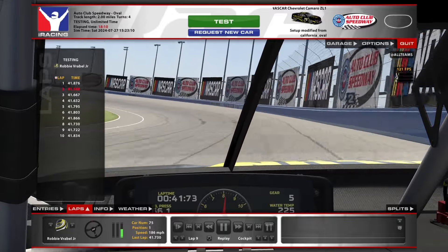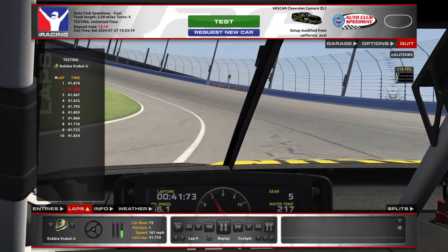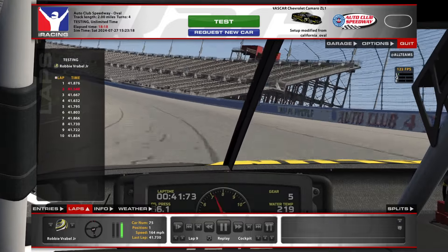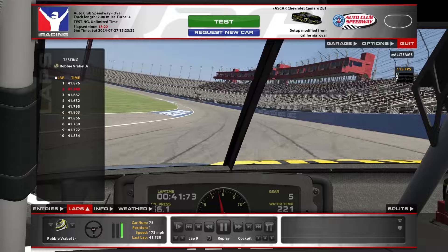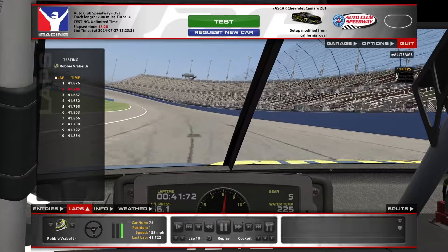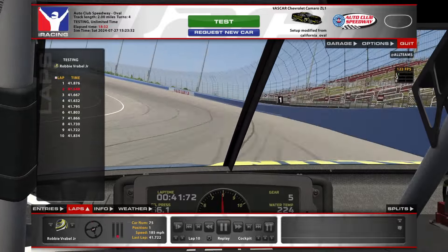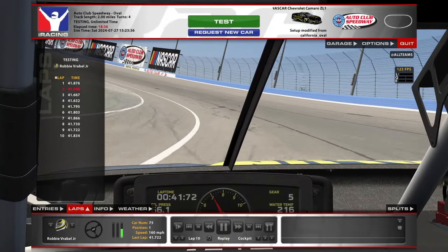These in-car cameras here are a mix of every line that I think you would use in the race — top, top, top, bottom, and then bottom, bottom. So for lap 10 here, we will go quiet and let you guys get a quiet lap running the bottom in the in-car. So let's go.